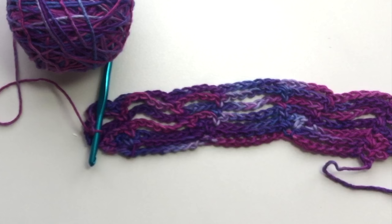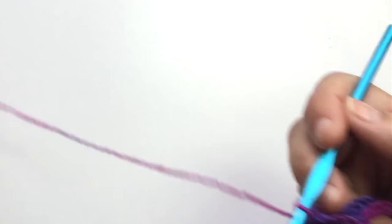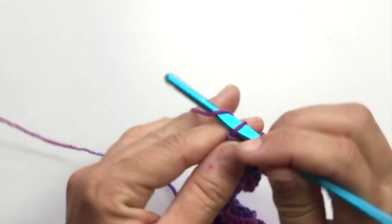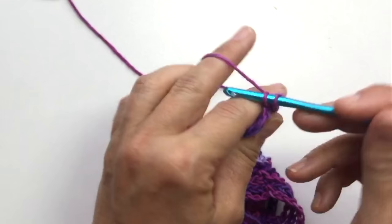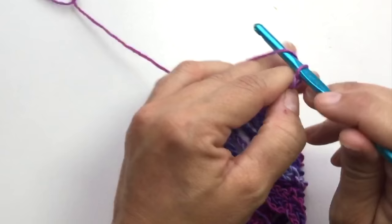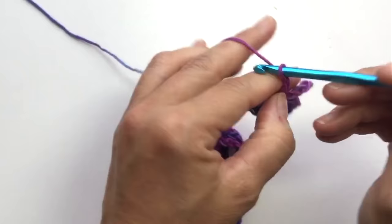The very last row of this repeat will be a chain 7 in every space across. I'll show you how to do that, and then our first set of increases and the entire repeatable pattern will be complete. Chain 1, turn our work, single crochet into the first single crochet, chain 7 and single crochet in the next — that's what we repeat across this entire row. The easiest row of all!